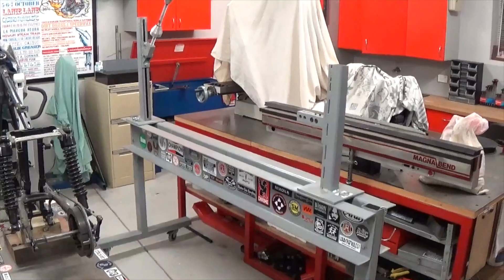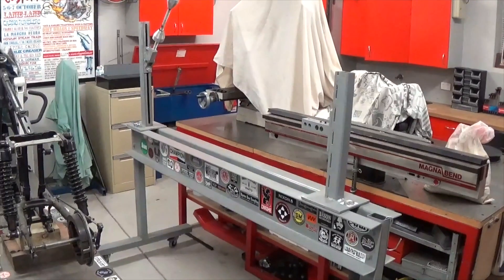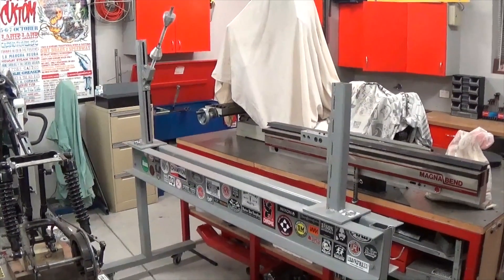Hey, G'day, it's Matt from Crank Engineering. I just wanted to show you the chassis jig I built and let you know how I did it, in case you might be thinking to do the same thing. I figure if I'm going to hardtail a frame or make a frame, you need to be able to make a jig first.